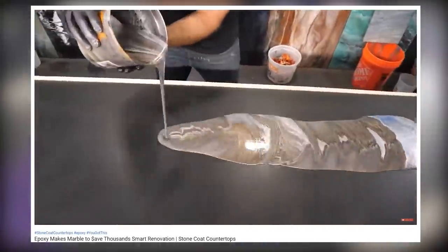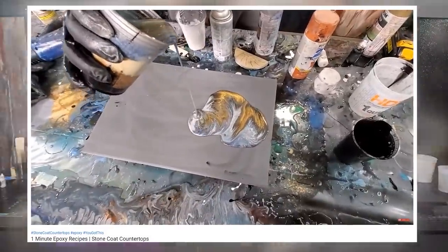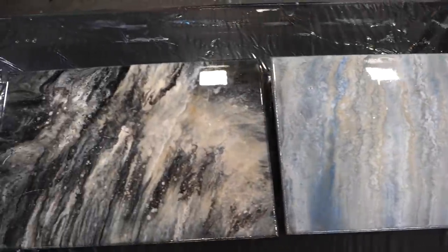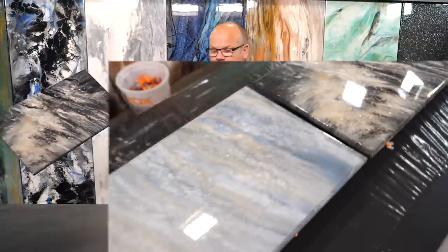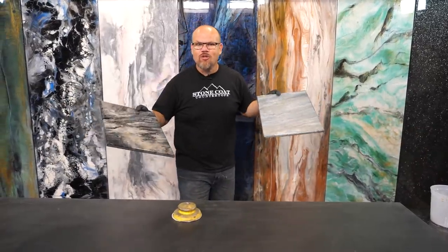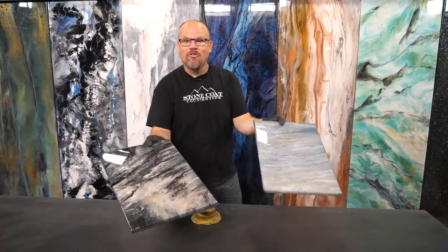Have you seen our other videos where we use this technique? You're really going to get inspired. I did these two samples in a matter of minutes from the same exact cup that I poured, just a black base and a gray base. It's so versatile. Whatever colors you have in your space, match them and you're going to have marble that blows your mind.